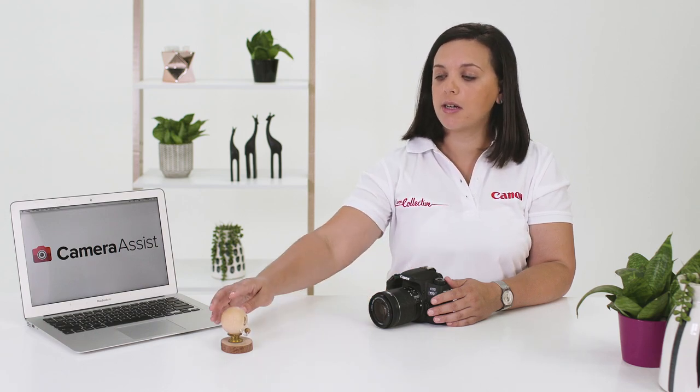The next exposure mode I want to demonstrate is TV mode. It stands for time value and, like AV, it's a semi-automatic exposure mode. It allows us to pick the shutter speed while the camera keeps manipulating the aperture based on the light coming into the camera. I've changed my subject matter — I've got a subject with a little bit of movement. We'll take two shots: one where we freeze the motion and one where we capture that movement.